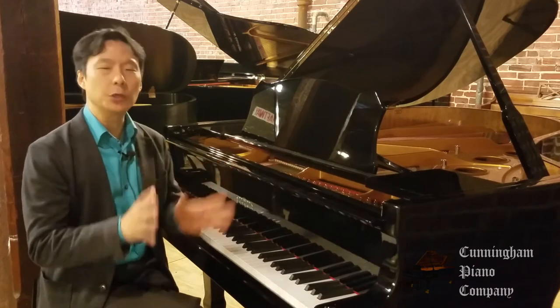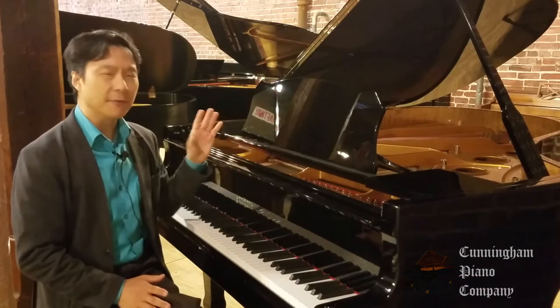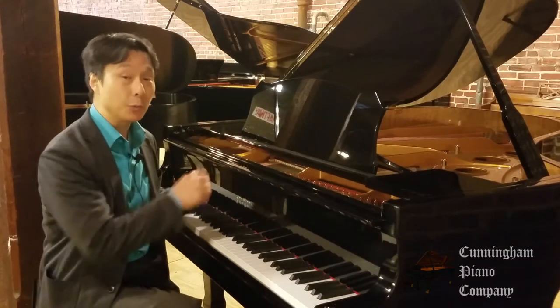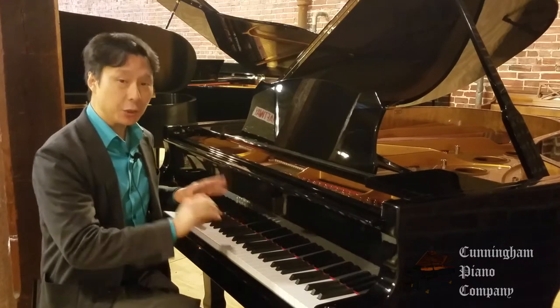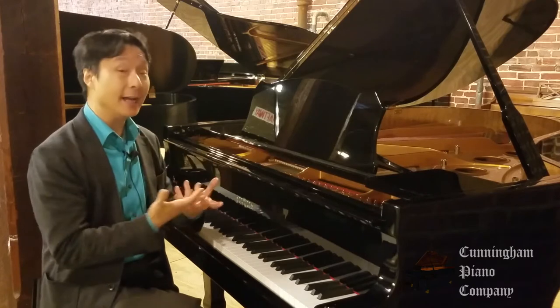Made with some of the finest European materials — Baltic hardwood for the rim, the finest German steel for the strings. The bass strings are hand-wound with copper in Estonia. It also features Renner action and Renner hammers, so you're getting the finest materials and fine workmanship.